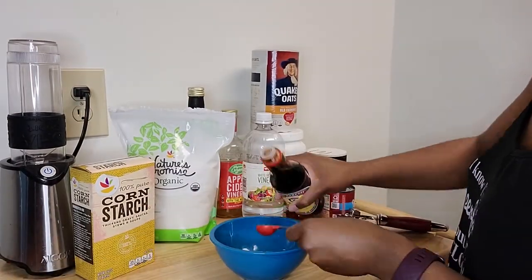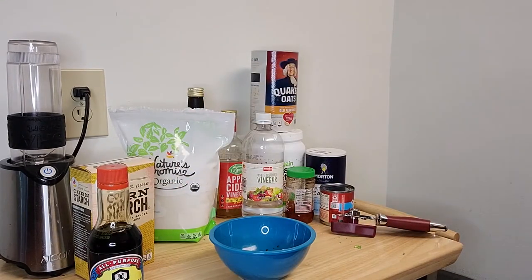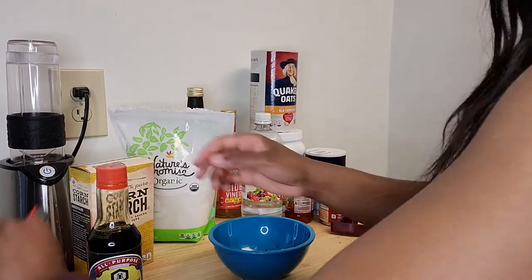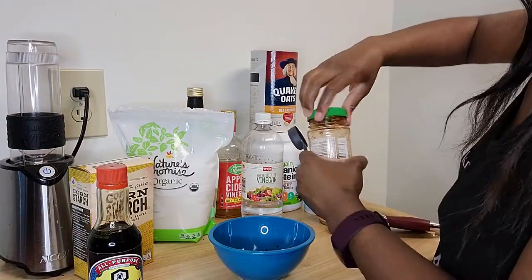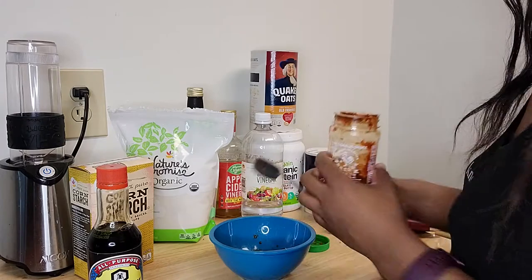For the sauce you can use chili garlic sauce or some hot sauce, tomato sauce, vinegar, sugar, crushed pepper, cornstarch, cold water, and some salt to taste.